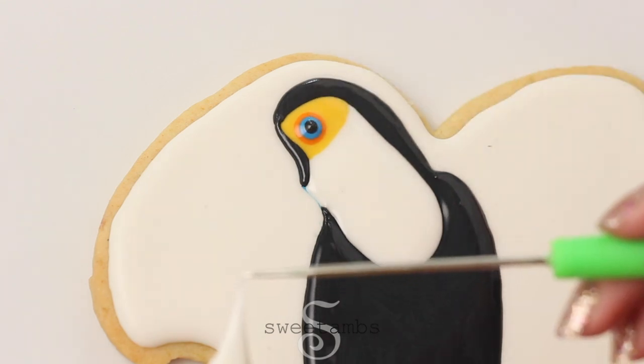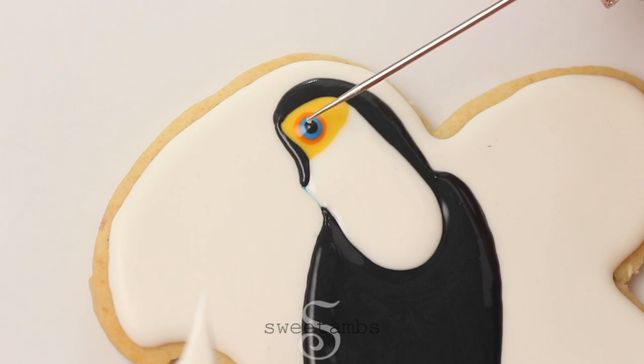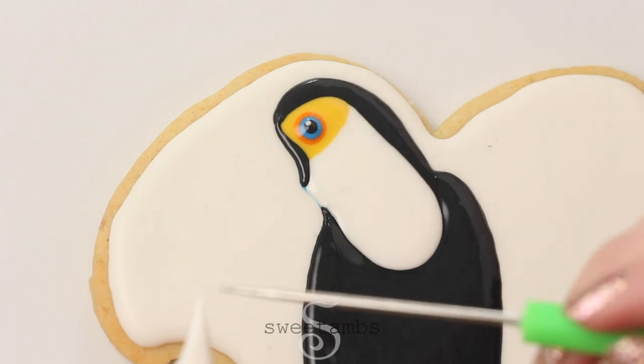To make reflections in the eye I'm using the scribe tool to just get a tiny tiny amount of white flood consistency icing.